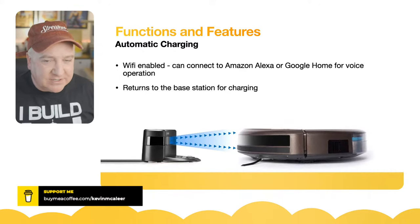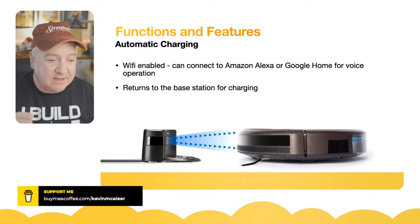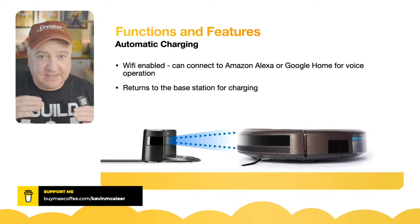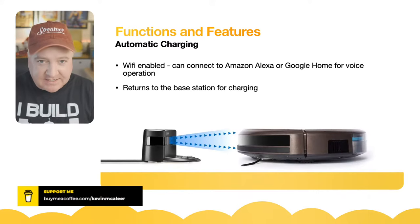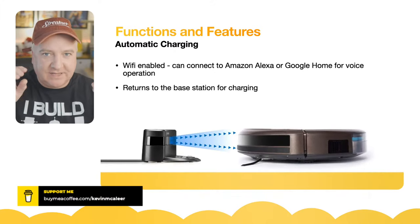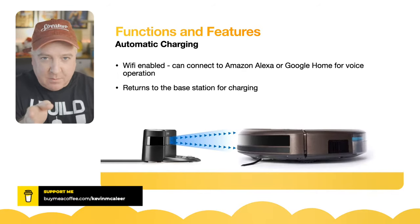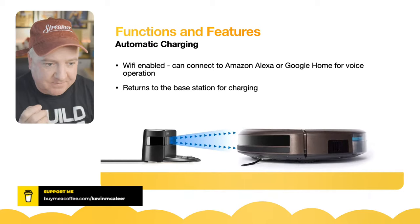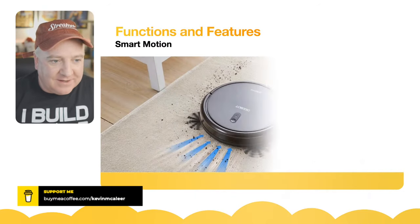Once the time is up, the battery is low, or the dirt storage is full, it will return to the base station. The base station has two metal contacts, and the robot has two metal contacts underneath as well, so when it runs over those contacts it begins charging. I'm interested to know how it knows where the station is — it probably has some kind of signal that pulses out, and the robot homes in on that signal, turning until it's completely aligned, and then driving towards it.